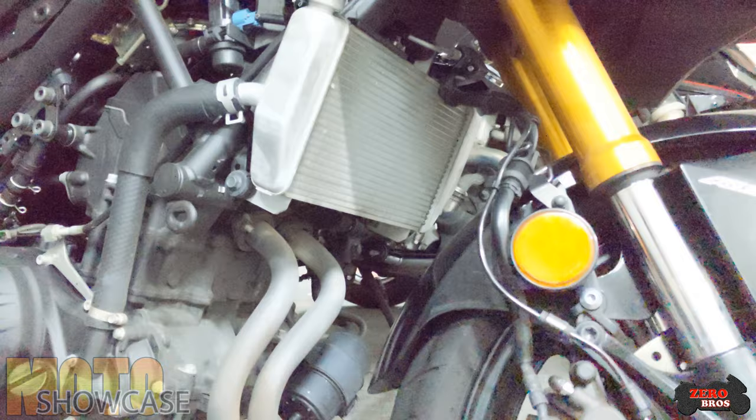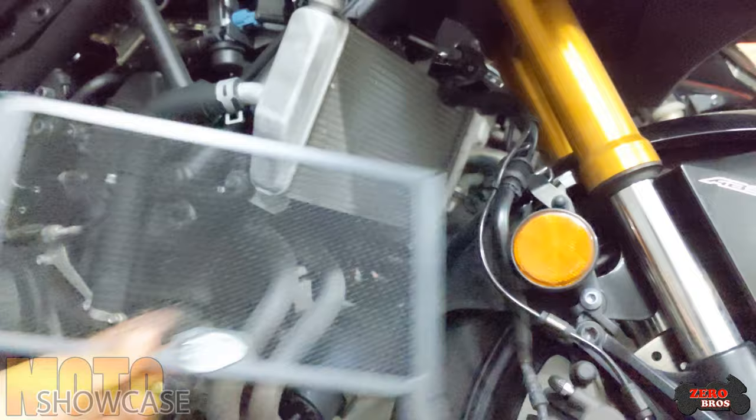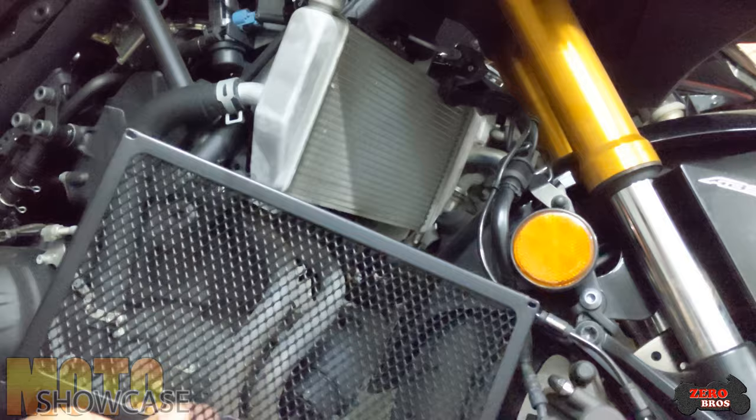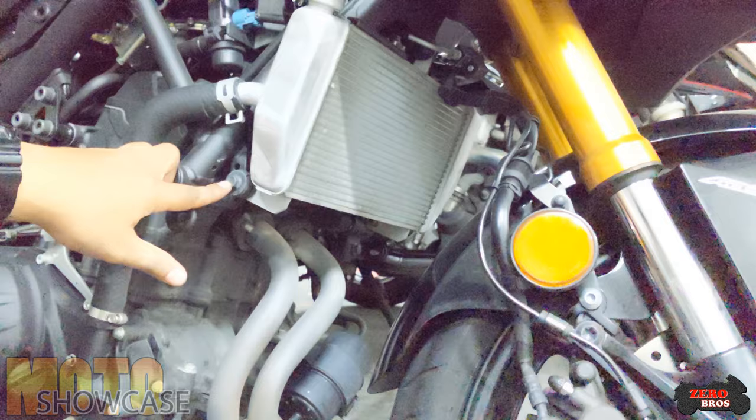Once you have all your fairings removed, it's time to check out the RNG radiator guard. How it works is that it will be slotted in here and held by the cable ties at the top. There is a hole inside the radiator here.